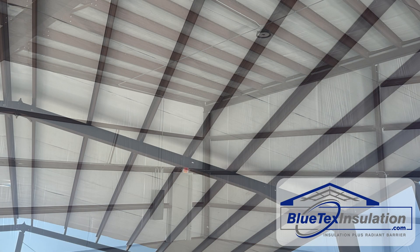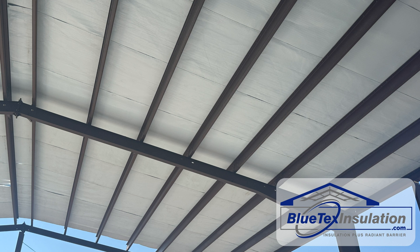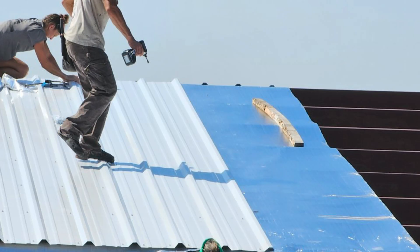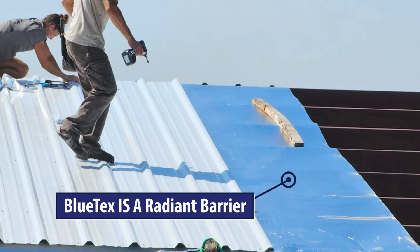In the winter, think of Blutex as a light jacket — it's really all you need most of the time to make these buildings comfortable enough to work in. And traditional insulation offers no radiant barrier benefit.